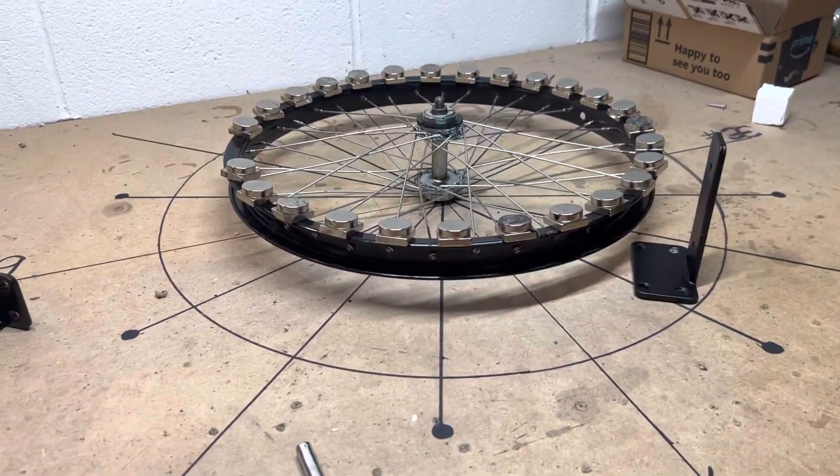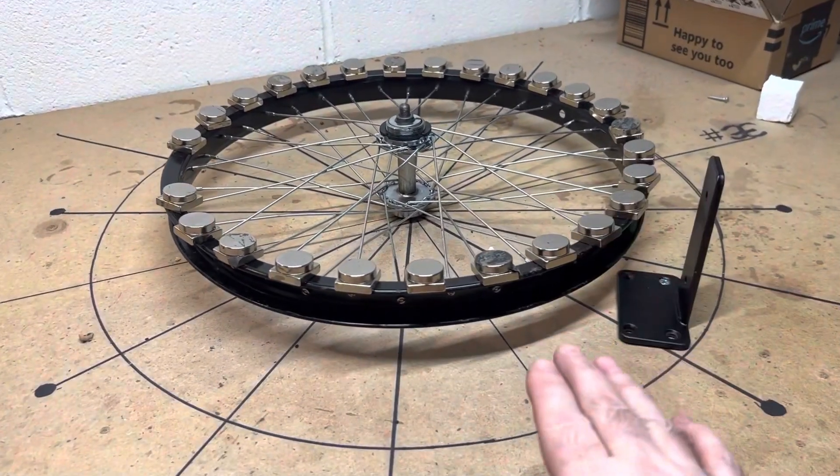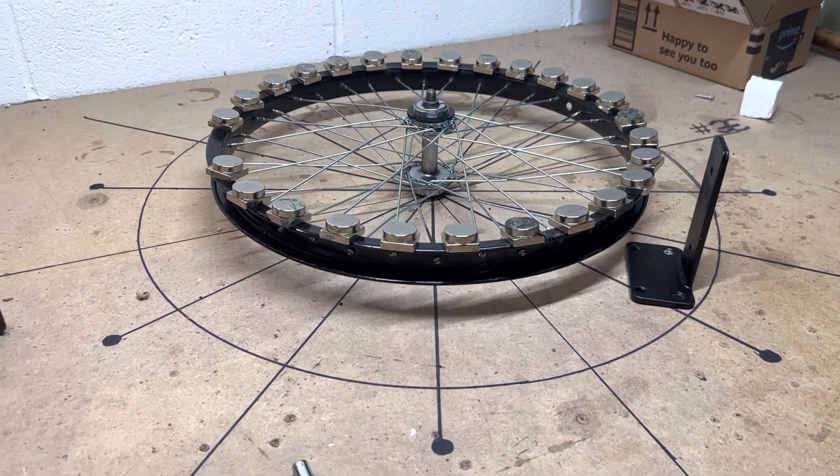Hi guys, I was not able to get the parts I needed today — I'll try again tomorrow, that's the only reason why this wheel is still here. However, this is a short tutorial. It is a must for anybody here who's truly trying to understand what's going on here.